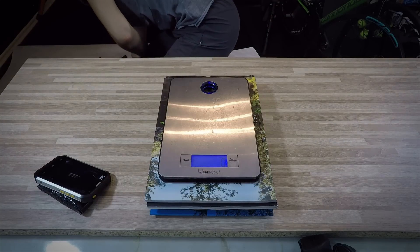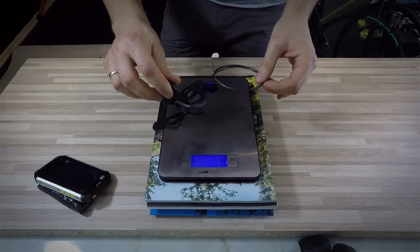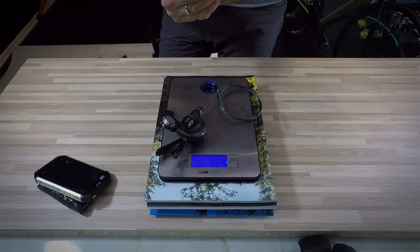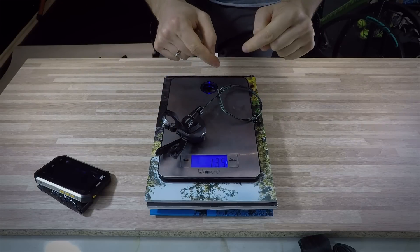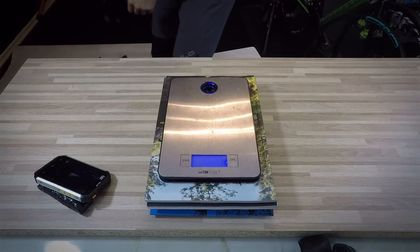The shifter — I thought it was XTR, but this is actually XT, M8000. 135 grams with the cable. The cable was not cut, so 135 grams for the shifter.